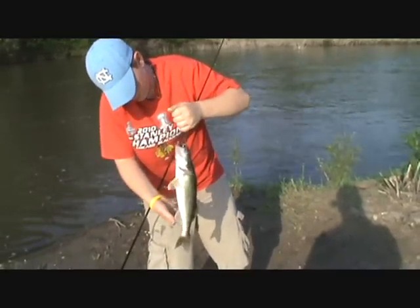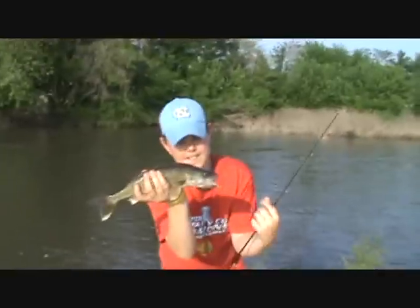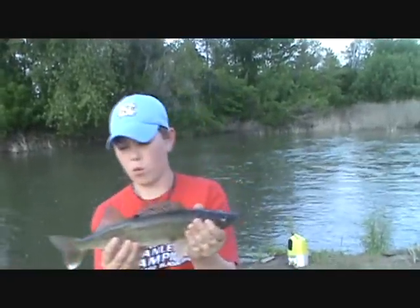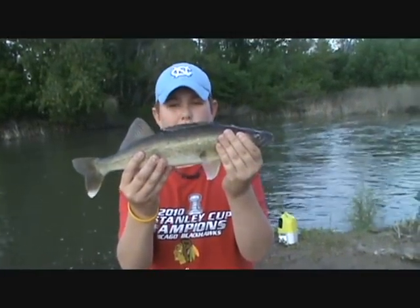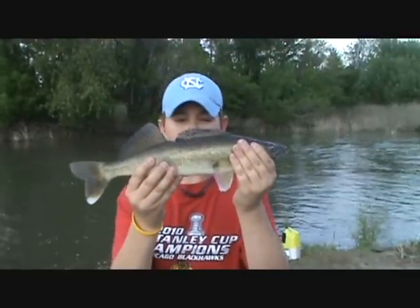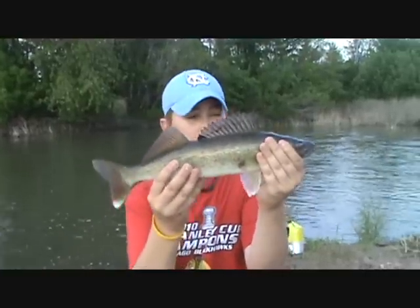I'm just going to support it. Nice walleye. So I'll talk to him and we're going to release it. My first cast — because I lost my minnow — my first cast without a minnow, I just landed this nice walleye. I threw it right out there, got her unhooked. This is a nice two-pound walleye. Let's let her go.